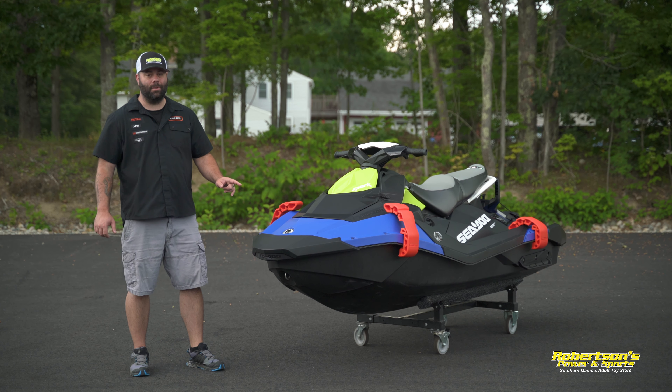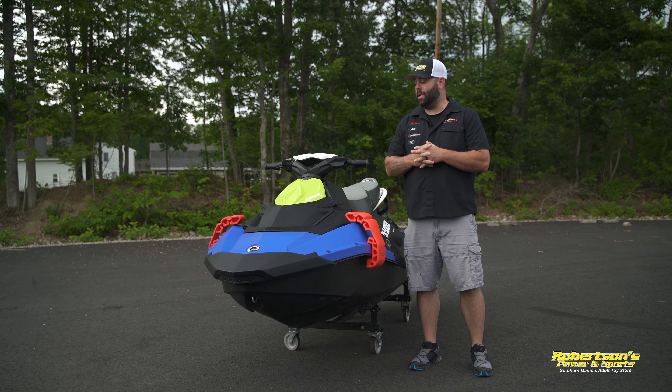Hey everyone, Kevin from Robertson's Power On Sports. Today we're going to take a minute to show you some accessories that you may or may not know about that you can add to your Sea-Doo Spark. Let's check it out.